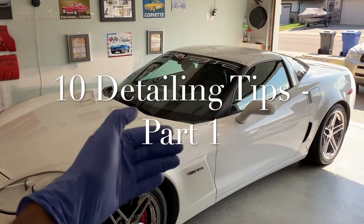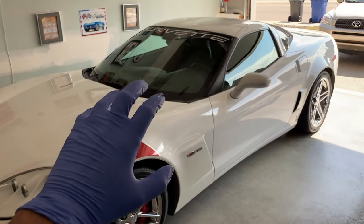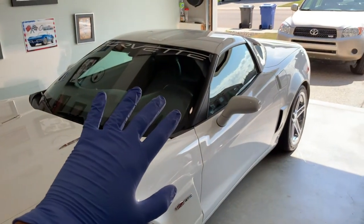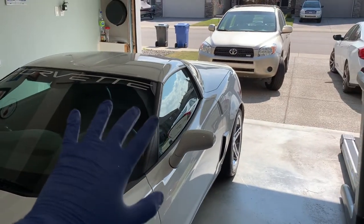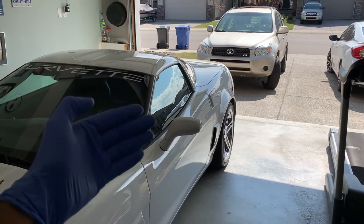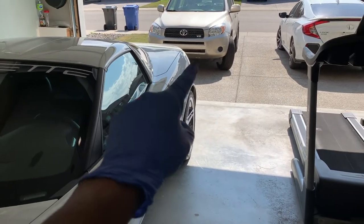Welcome back to your home garage. In today's video we're going to focus on 10 car detailing tips that are going to make your car washing experience that much better. It doesn't matter what you're washing — anything from sports cars to SUVs, sedans, minivans — all these tips are applicable to each and every one of those. Let's not waste any time and get started right now.